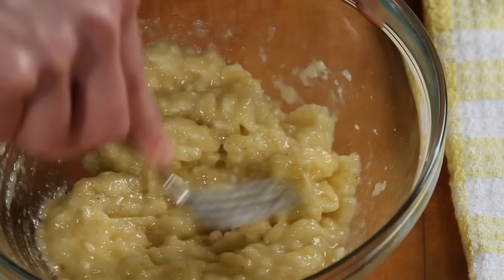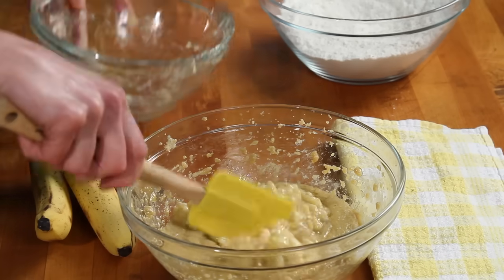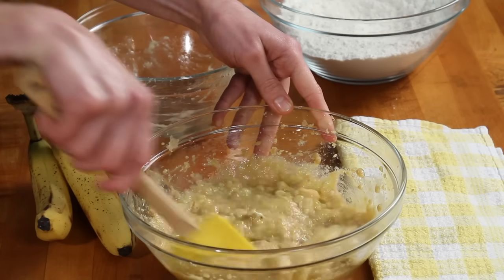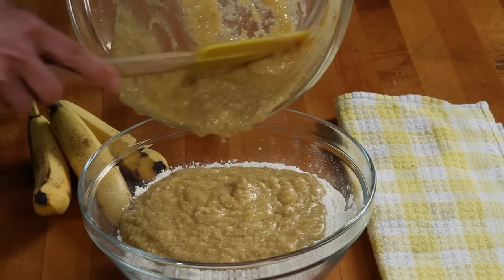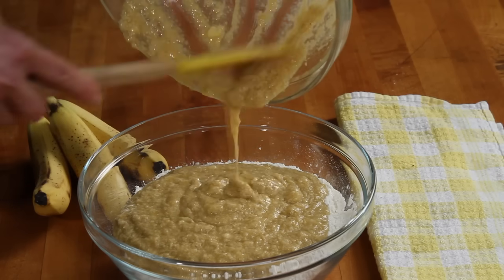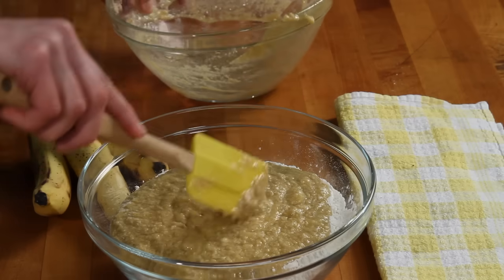Blend it all together well. Mix it all together well.